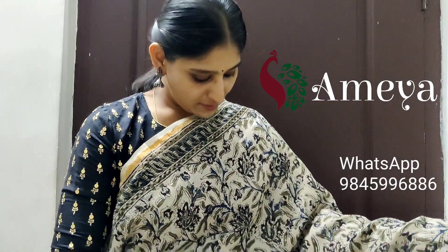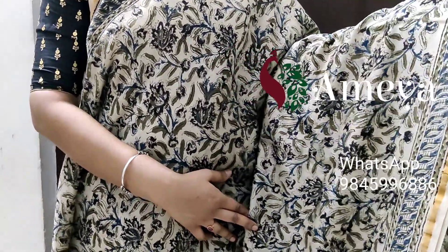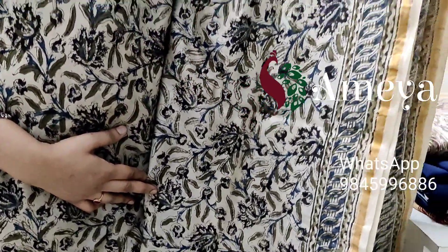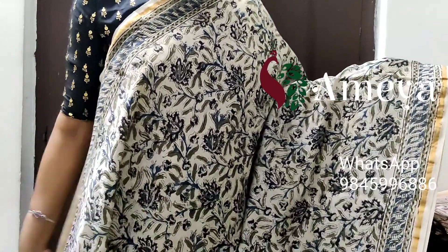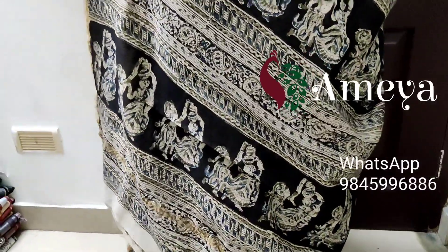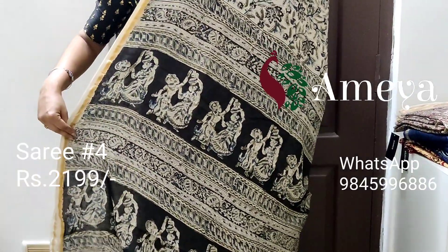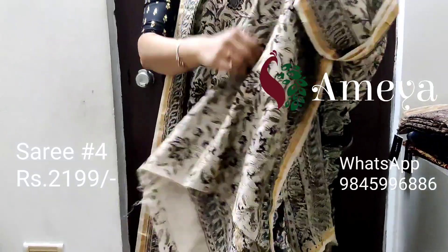This is saree number four, priced at 2199. It's a nice block printed saree with a tinge of blue and mehindi green. It has got borders on both sides and a small golden zari border on both sides. Going on to the pallu, it has got a nice block printed pallu with beautiful dancing dolls, and a nice hand block printed blouse. To book, please take a screenshot and send it to the above number.